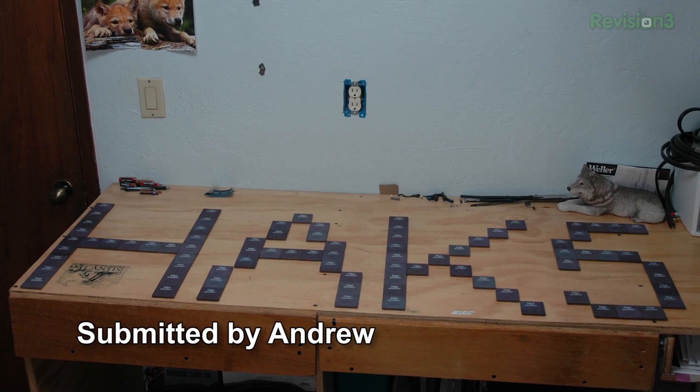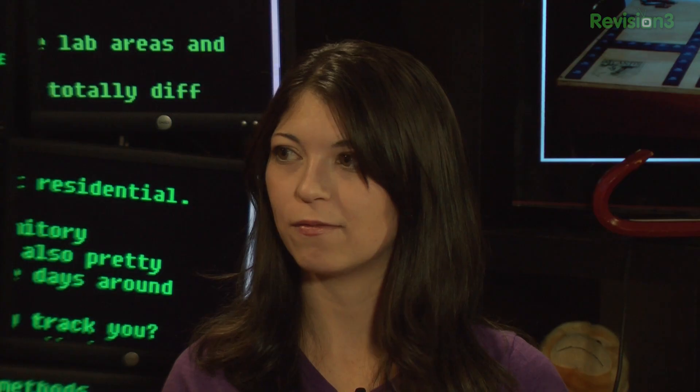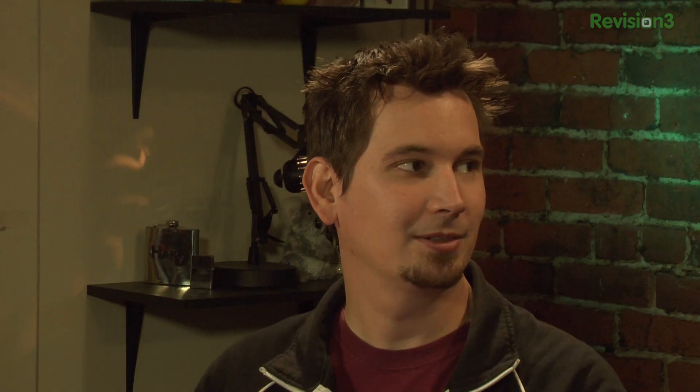It's time for the Technolust photo of the week. This one is from Andrew — it's a bunch of Pentium processors built into the shape of the Hack 5 logo. He had like 50 of them just kind of laying around and figured, why not take a picture? You know you've made it when somebody does your logo in Pentium processors.